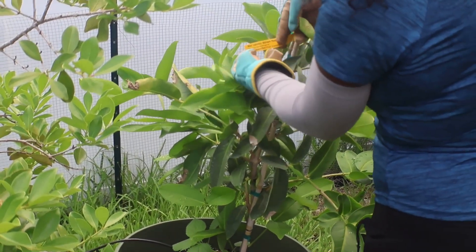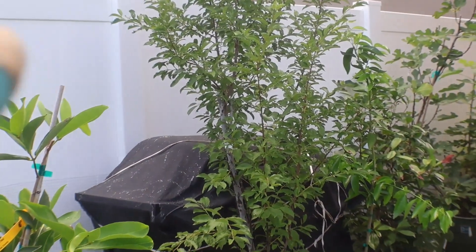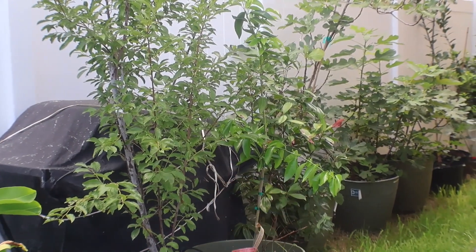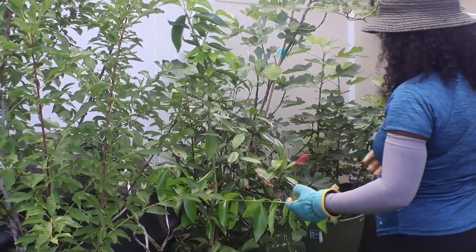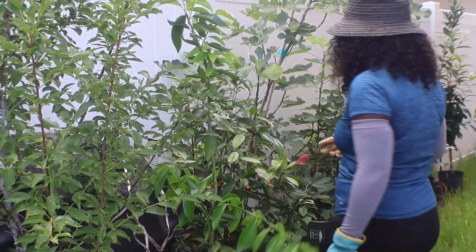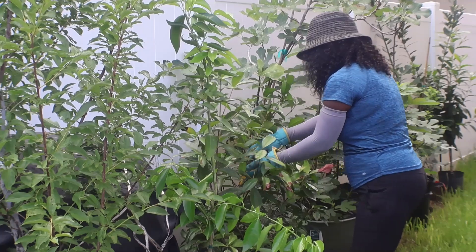Next to it, this plant is a wax jambu — the red wax jambu. Now we're over onto this one — this is a methyly plum. Next to it is my orange tree. So this is my orange tree — this is the Florida one. I believe it is sugar bell; this is a sugar bell orange tree. And then this is my guimichama — black Brazilian black cherry.